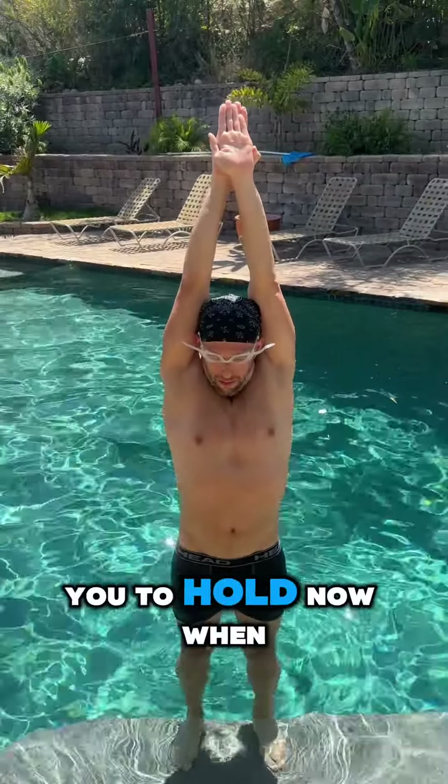Hold that position — that's what I want you to hold now when you push off. Good. Yes — there's the stretch.